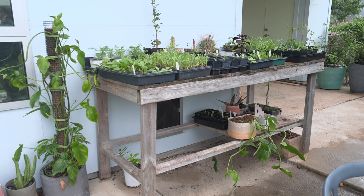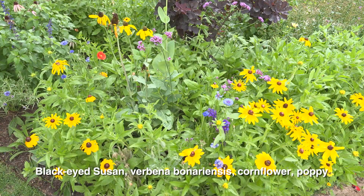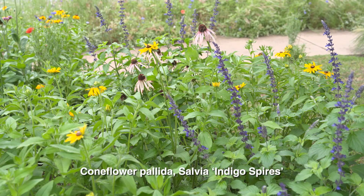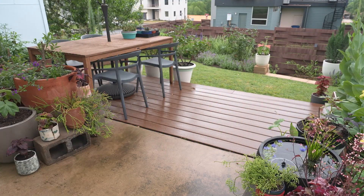A lot of our garden we started from seed, and then we'll buy things that naturally interest us — either the flower color or the structure. We'll often collect seed one year and then use all that seed for the next planting. Sometimes we've also taken cuttings from a plant we really like, saved those cuttings, and made sure to bring them inside during the winter.